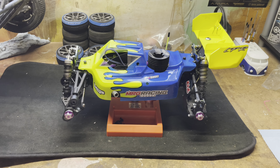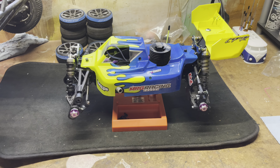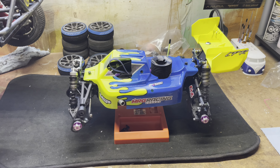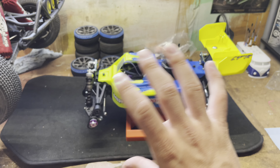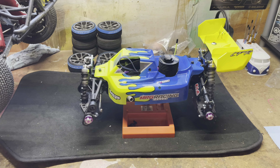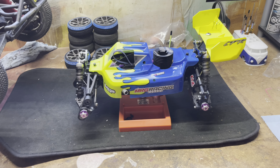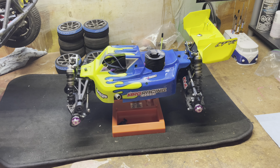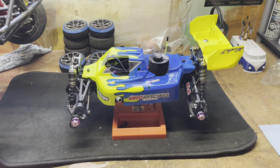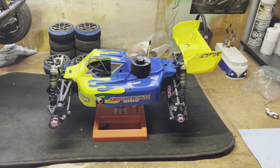Hey guys, it's Cameron Logan here. Today I'm going to give you a quick overview of what I run for my MBX 8R nitro buggy. For fuel I run VP Racing 30 nitro — that's what was recommended to me. For a start box I use the Sure Start Protec Sure Start box, which is a great box.